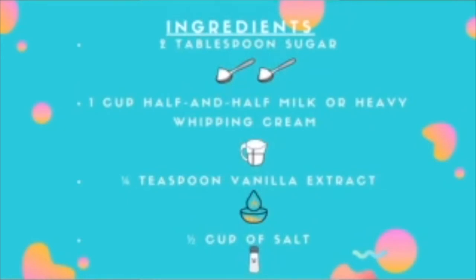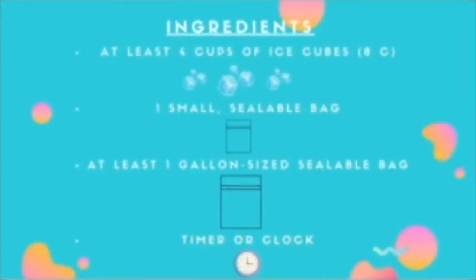You'll also need half a cup of salt (any type of salt would work), at least 4 cups of ice cubes, at least one small sealable bag, at least one gallon-size sealable bag, a timer or a clock, and optionally a thermometer and some oven mitts or a small towel.